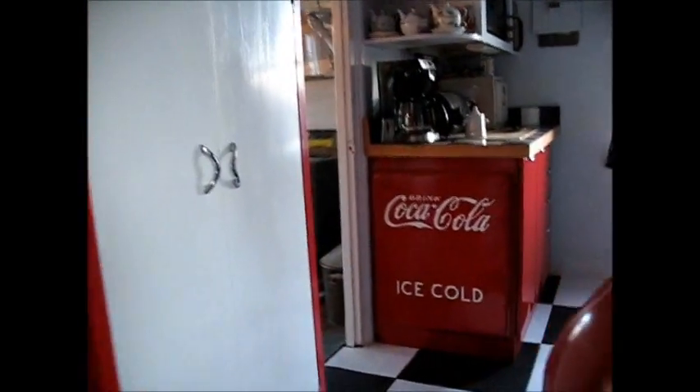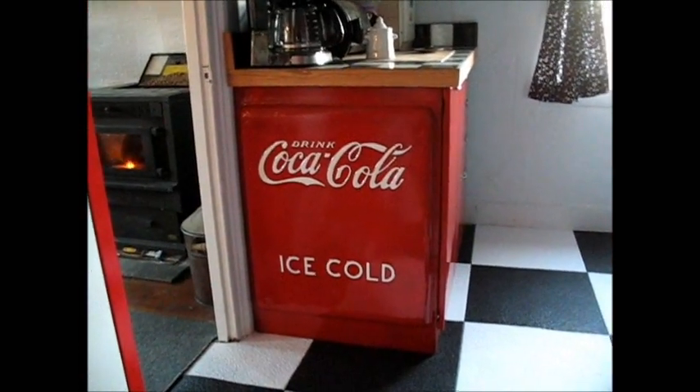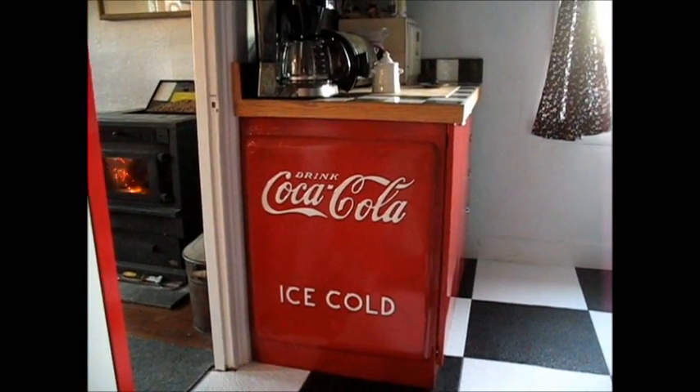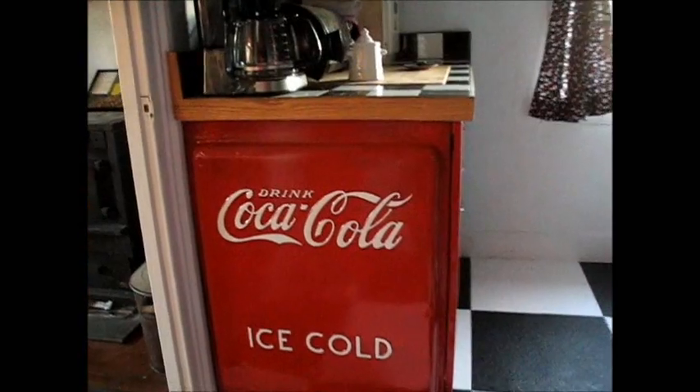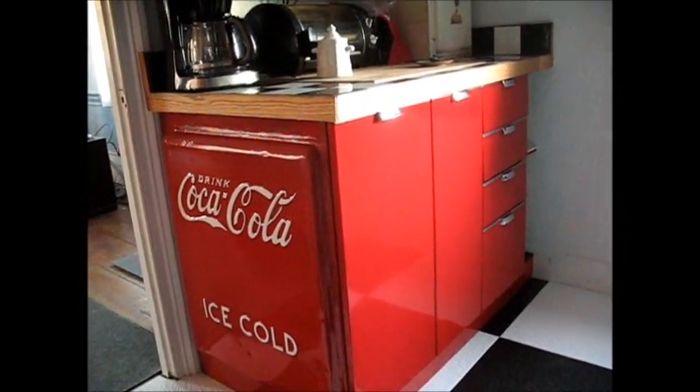Okay, it's March. In January, I had the bright idea to take a rusted out end of an old coat box that I had out in the barn and weld it onto the end of this Sears and Roebuck kitchen cabinet I got here.